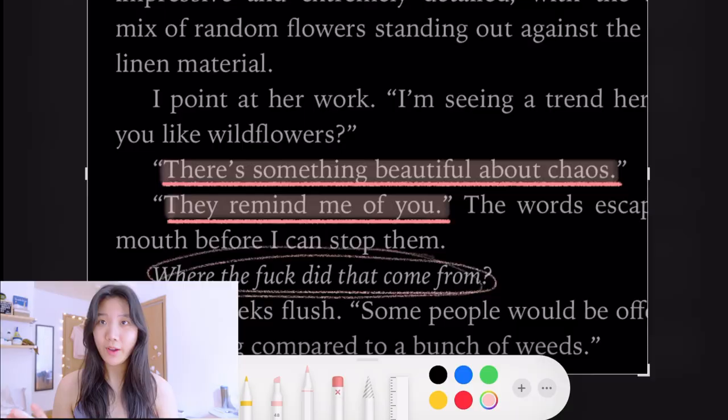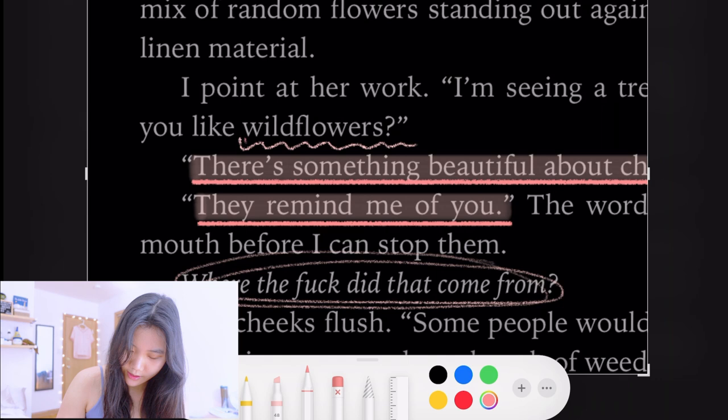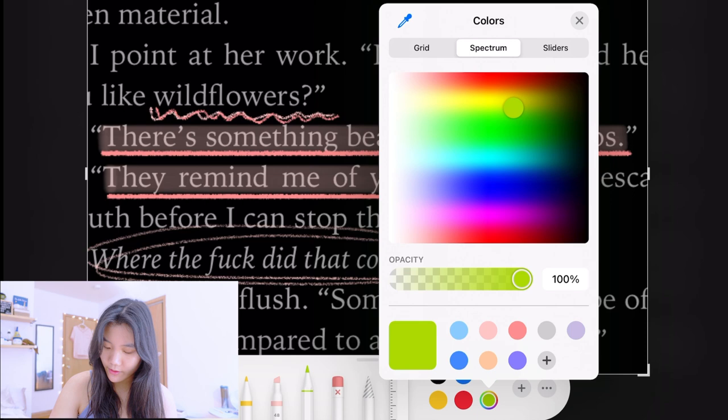Another thing I like to do is a squiggle underline to really emphasize a word — like 'wildflowers' here, I'll go in with a little squiggle underline. Then I'll go in with the other color and do a double underline. I also really like to draw things. Since the passage mentions wildflowers, I'm going to draw different flowers — a little peach one too — and then a muted green for the stems.